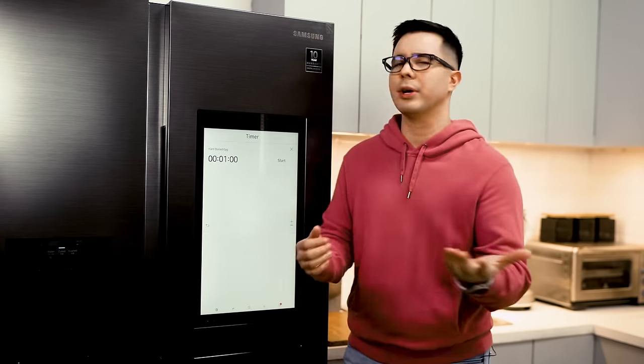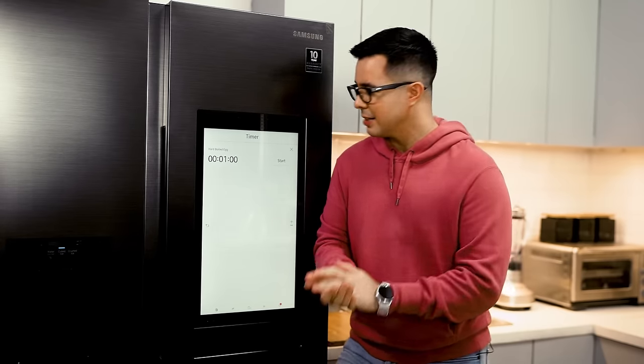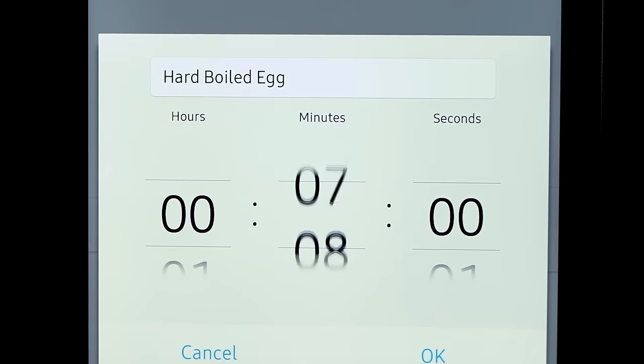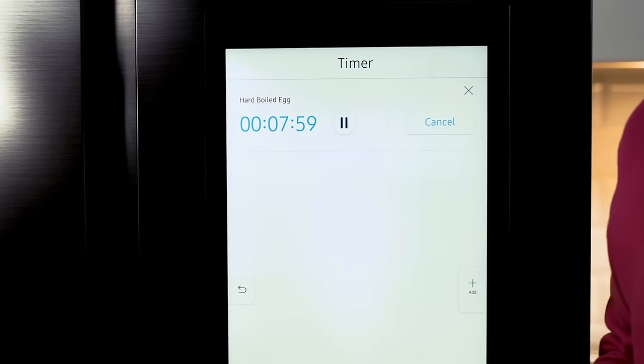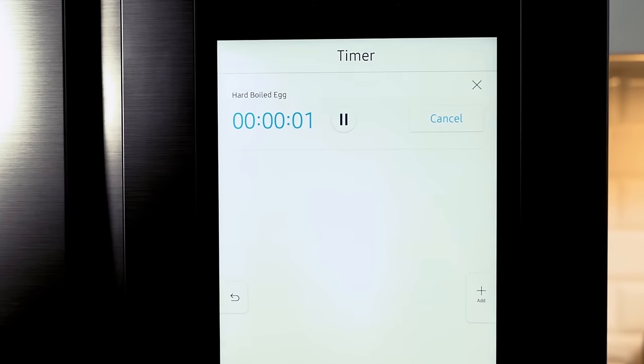One of my favorite things in the world are timers, and this one has it too. So let's say I want to make some boiled eggs — it's going to take me eight minutes to boil an egg. So let's put that up to eight. All you have to do is click Start, and I know for sure that in eight minutes the alarm will go off.